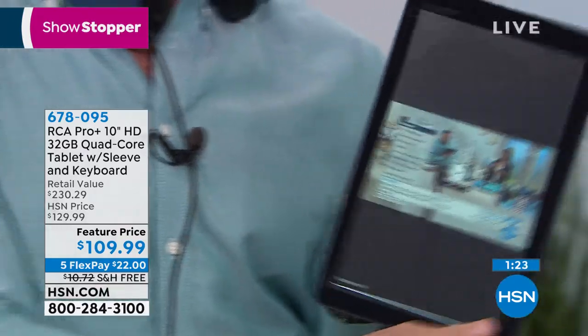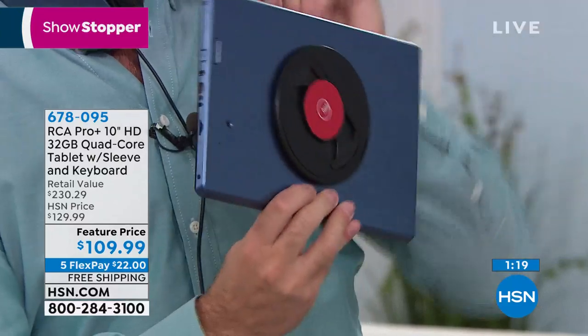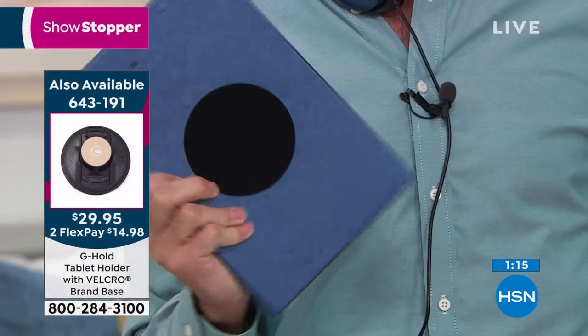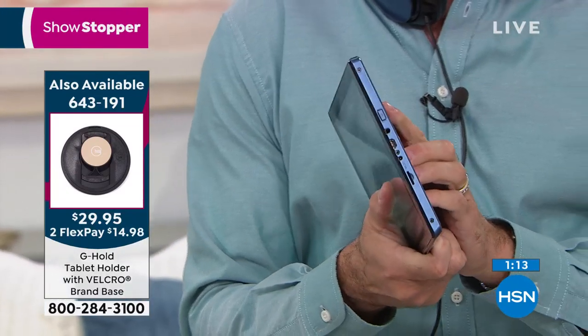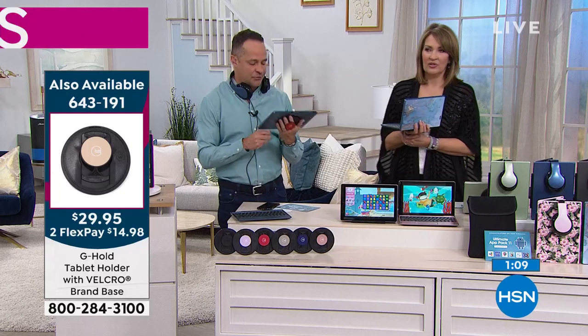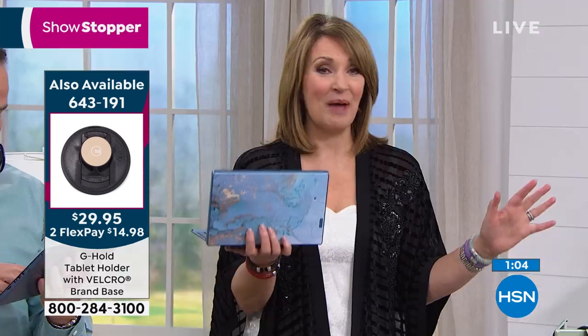The G-Hold lets you hold your tablet vertically or horizontally, closes up when you put it in your case, and is removable. It's universally compatible for all tablets — great as a stocking stuffer for anyone who owns an iPad or similar device. The G-Hold is available right now, and a lot of you are already jumping in to order.